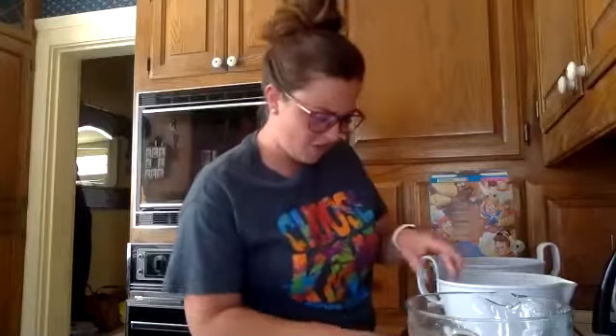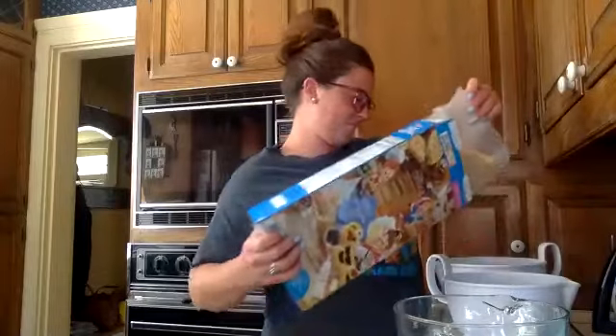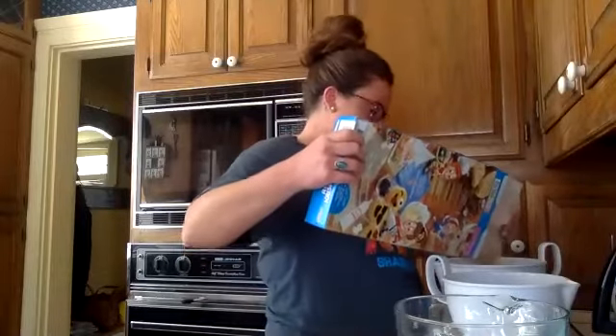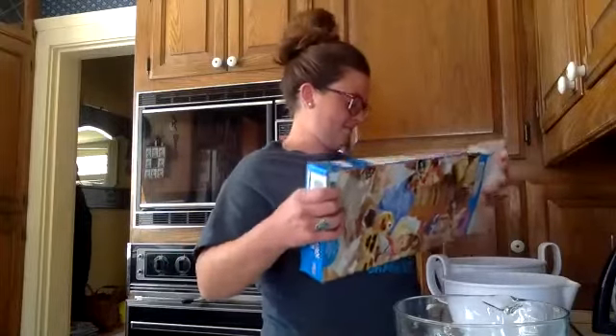So what do I do first? You can separate your Rice Krispies; I'm going to get my marshmallows started. How do you think they decided who got to be Snap, Crackle, and Pop? I think they just didn't know the name, and then once they poured milk in it, they just listened to it.